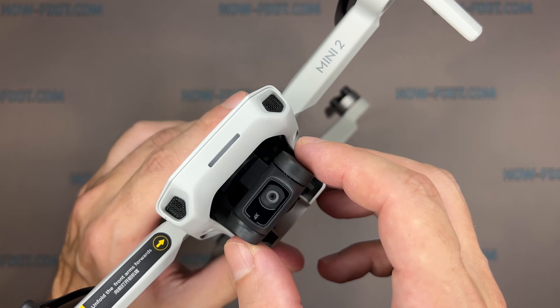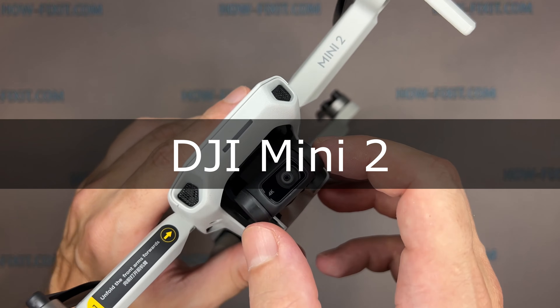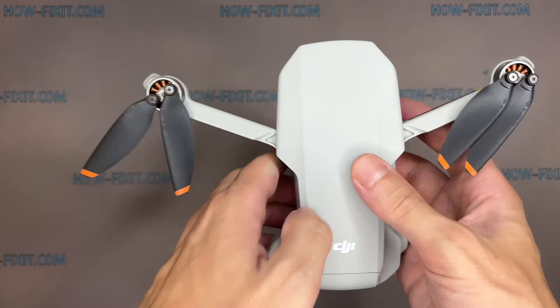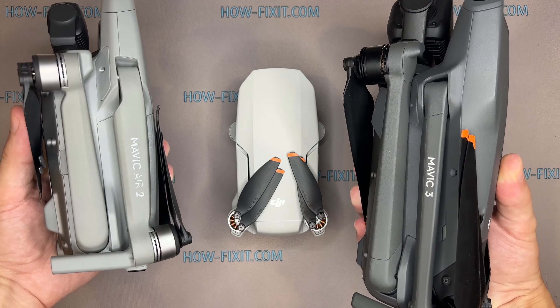Hi everyone, welcome to HowFixit. In this video guide, I'll show you how to replace the gimbal flex cable on the DJI Mavic drone. You can also find links to step-by-step video instructions for repairing other drone models in the description.